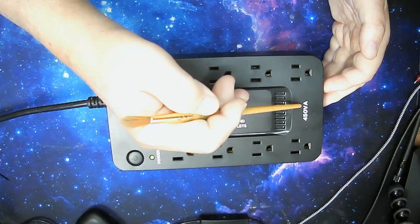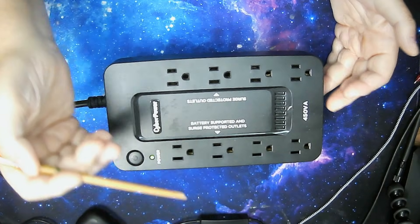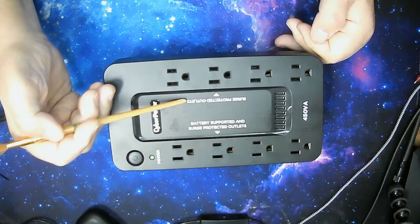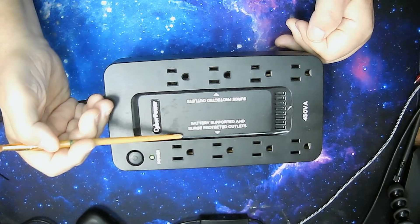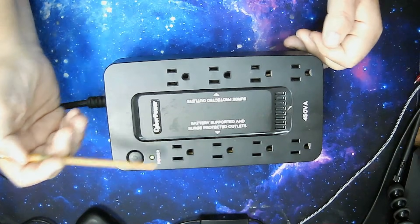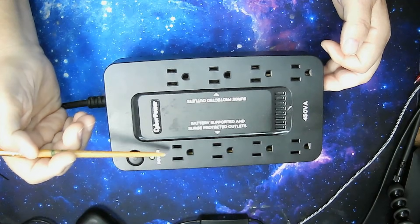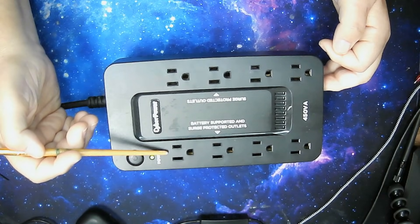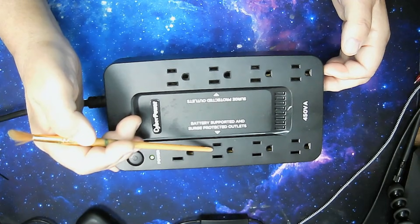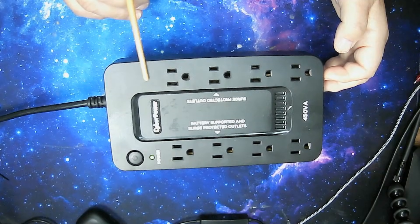They come in 450, 800, 1,000, 1,200, and 1,500 volt amps. Now, there are basically two sides to these. One is your surge-protected side, and one is your battery and surge-protected side. The battery side is where you want to protect your most important equipment.